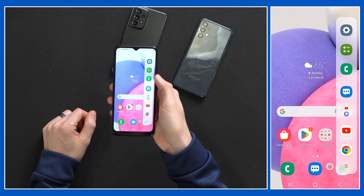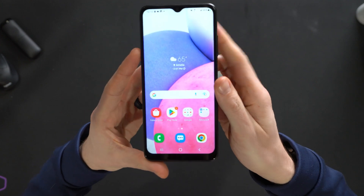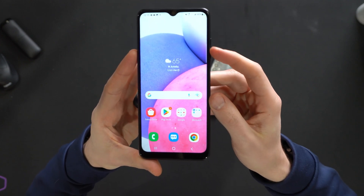We just swipe over from the right and then we have all of these apps here, and it just hides right out of the way and you can barely even notice it on the screen.